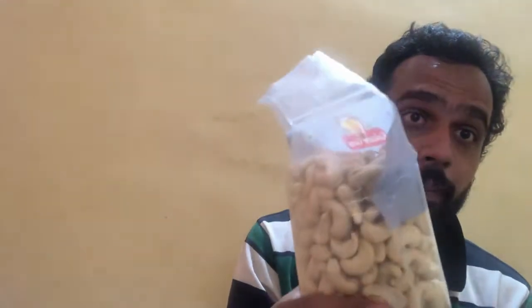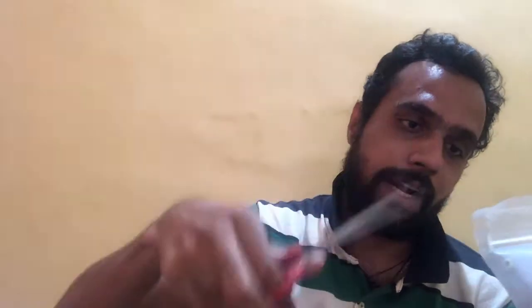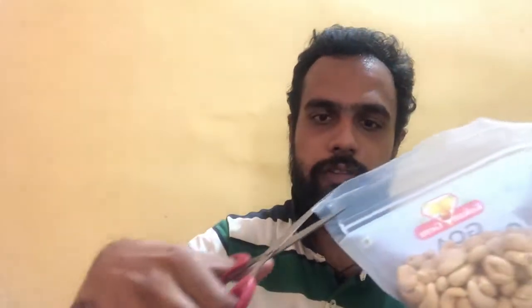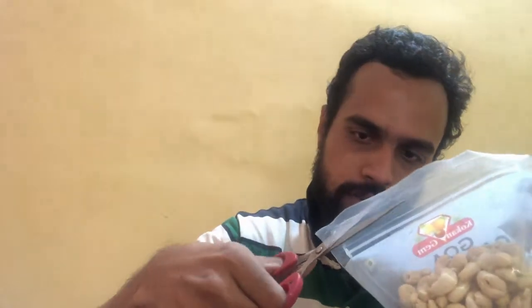Let's quickly go and open the packet and see how the cashews are. I'll need a pair of scissors to cut it. They have given a small groove marking from where you need to cut, so that you don't cut the ziplock. Here we go — we have cut it open and it is completely sealed in the ziplock. What quality ziplock! Let's just quickly open it up.